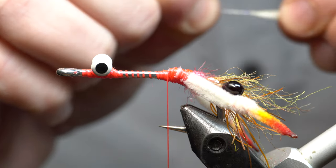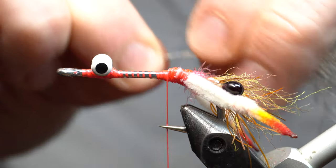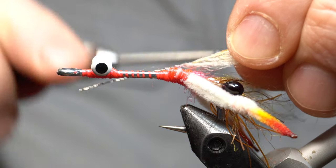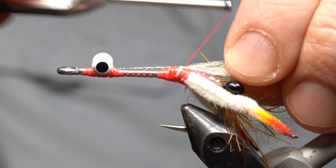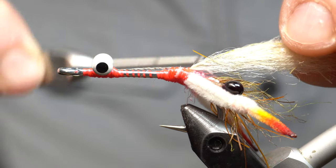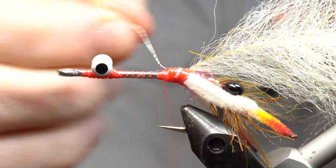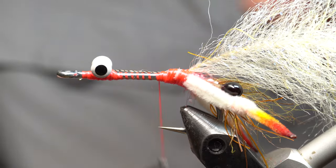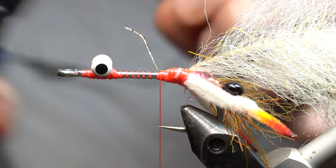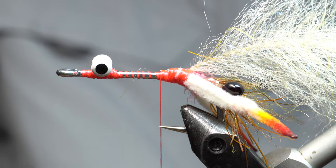So now we've got this dubbing brush that we made. I'm going to pull the fibers back and tie this down, back up to right where the claws were tied in. Tie that down, pull this back, use some clippers here, cut off that excess wire. Then this will cut your thread, so you want to use your fingernail to push it down a little.